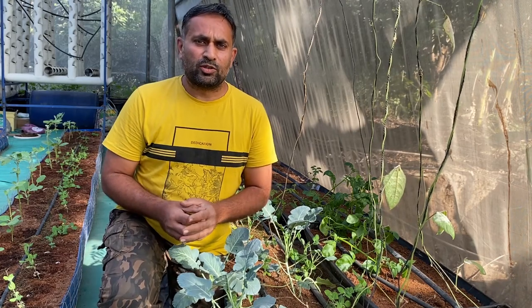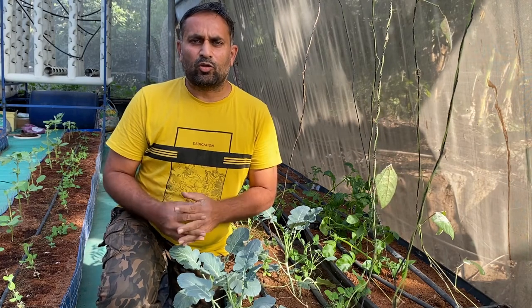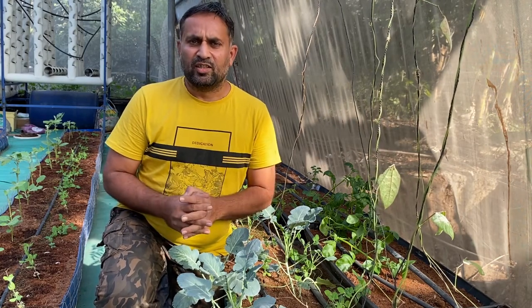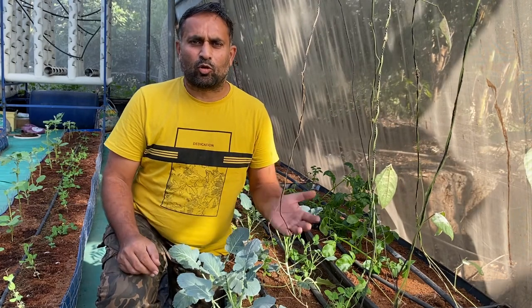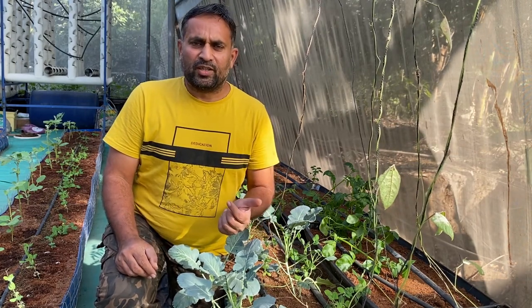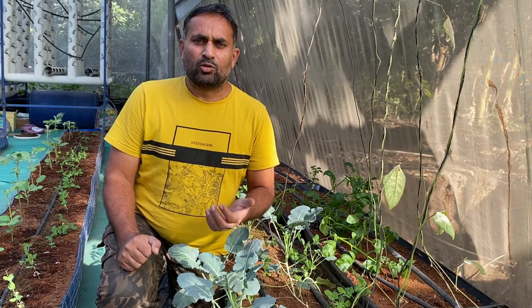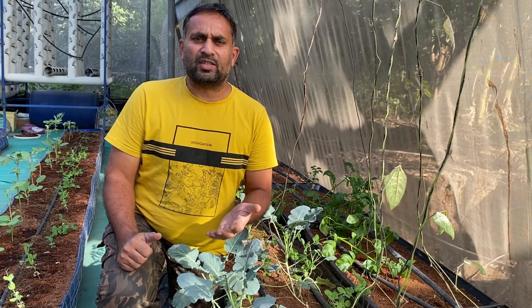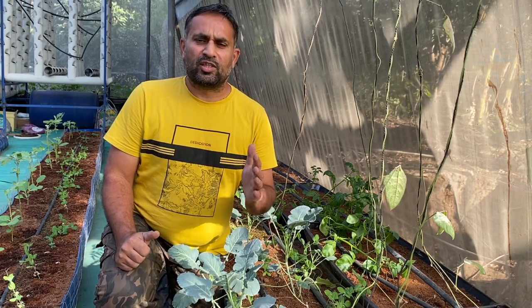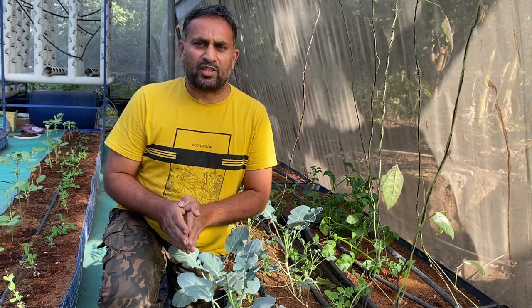We can grow radishes in coco peat media very easily. Today in this video I will show you how to sow radishes into the coco peat media. Radishes can be grown very easily from seed — simply put the seeds into coco peat media and water it. The only care needed is that during initial growth you should give an ample amount of water, and later when the tuber is developing, restrict the water and increase the potassium supply. That's how we can grow radishes.